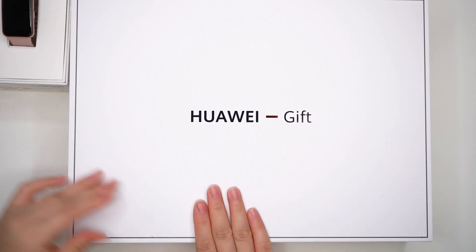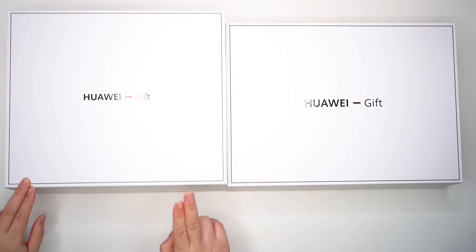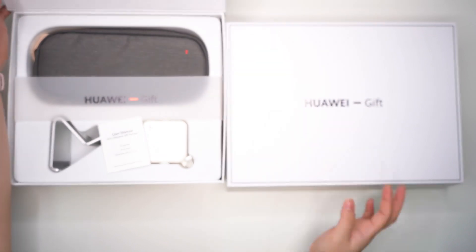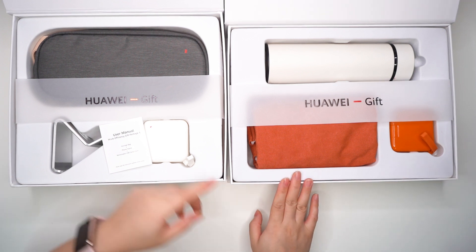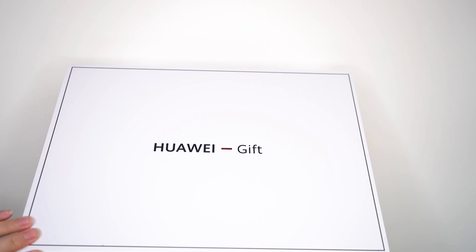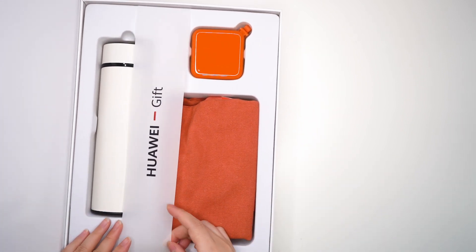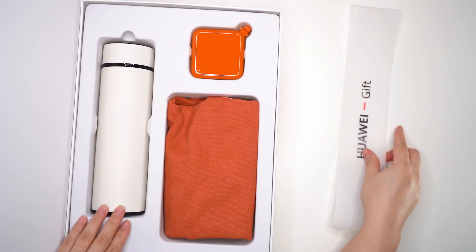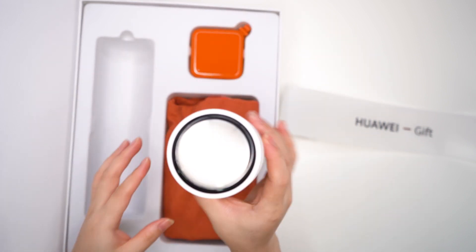This is the gift from Huawei. When you purchase this watch, this is the gift you receive. This is the second gift received with the pink Watch Fit purchase. Inside, we have a tumbler — very slick design, ang cute niya.